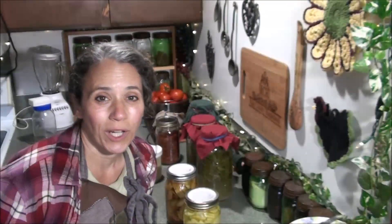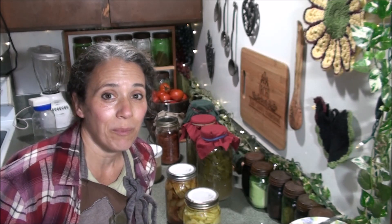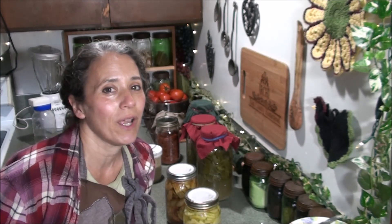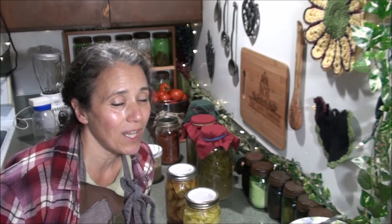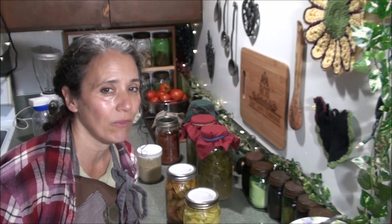Hello friends, Heidi here from Rain Country. God is good all the time, and today I'm going to be giving you an update on my fermented apples as well as going over some questions I've been getting a lot lately on the homemade vinegars.